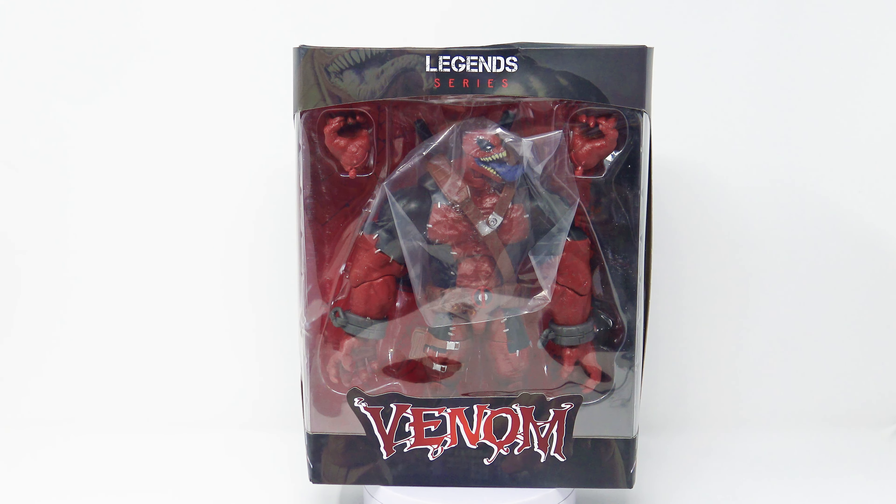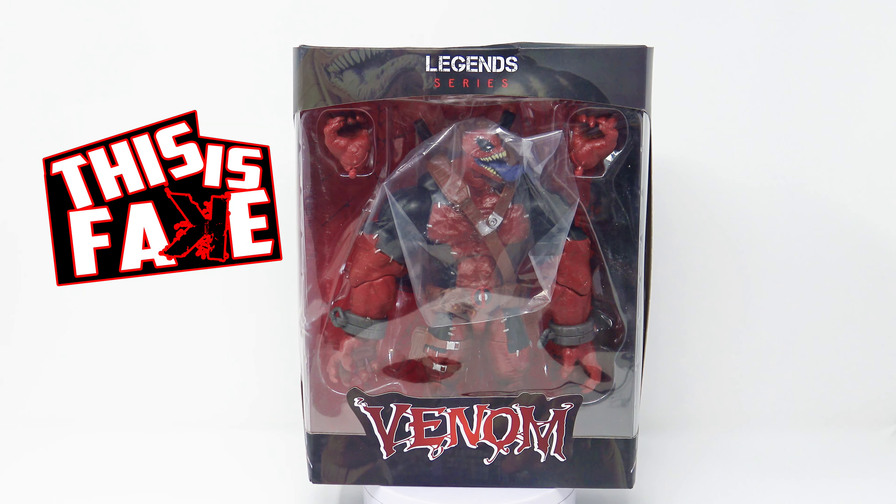Finally got him in the mail! This is the Legend Series VenomPool — not Venom. This is the fake, the bootleg Marvel Legends action figure of VenomPool. I don't know if you guys already checked it out, but I did a fake versus real on this one too. I'm doing this episode of 'This Is Fake' so you guys that don't care what the real looks like can just see the fake and how it moves and articulates.